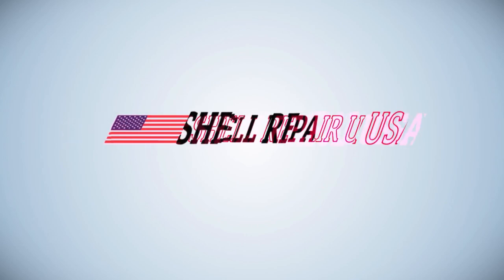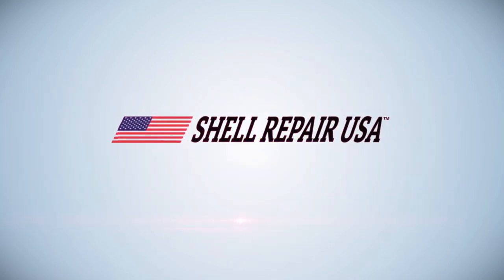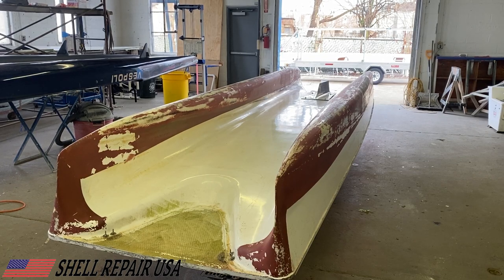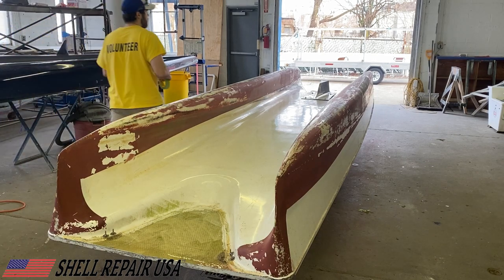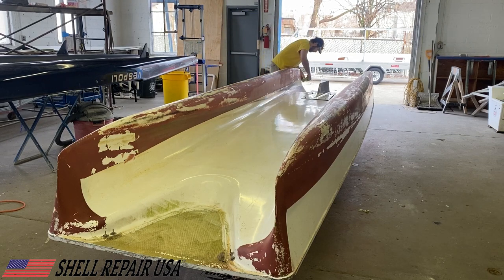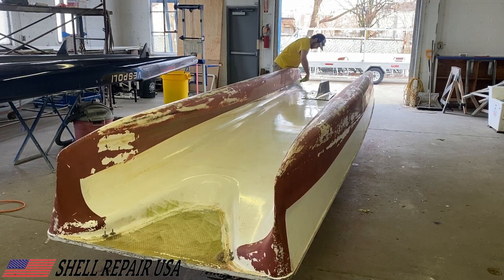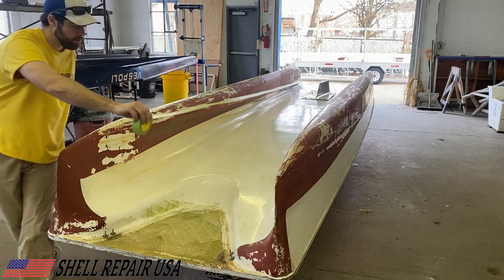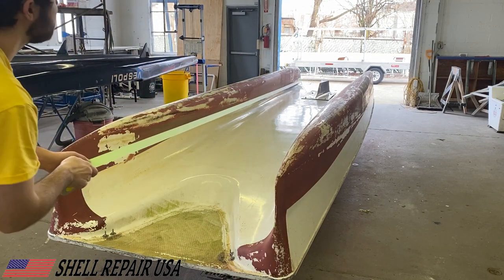Hey guys, Rob with Shell Repair here. In this video we're going to show you how to get straight lines on your coaching launch's bottom paint. Here we have a Saint Joe's University Stillwater solo launch that we have completely disassembled, power washed, cleaned up, and scuffed the current bottom paint with a general purpose Scotch-Brite.